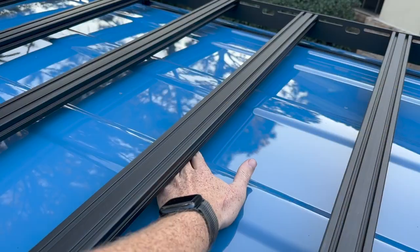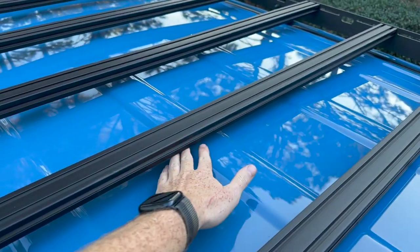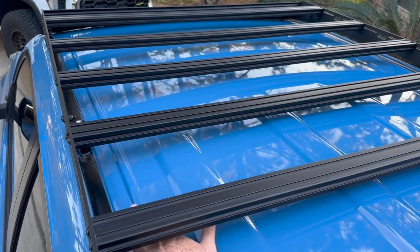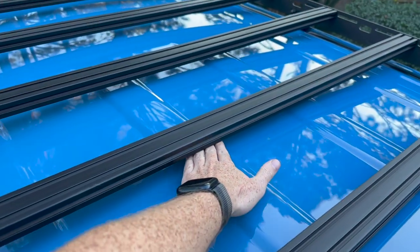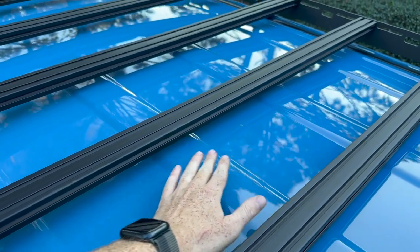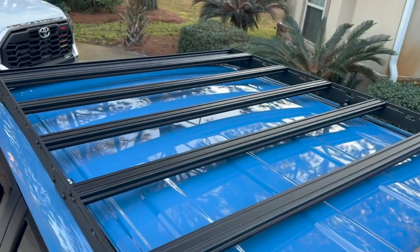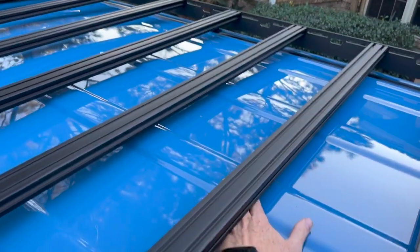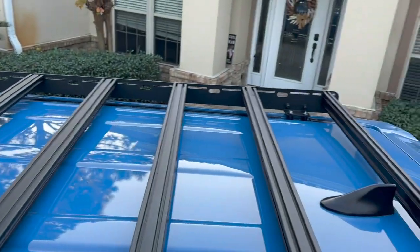The nice thing is, even though this is low profile, you could still fit your hand up underneath to clean it if you really want to. We have a good amount of room on the sides, and even in the middle I could still fit my hand underneath. So when you're cleaning your 4Runner, if you care about cleaning your roof, you're still able to access under these crossbars to clean.